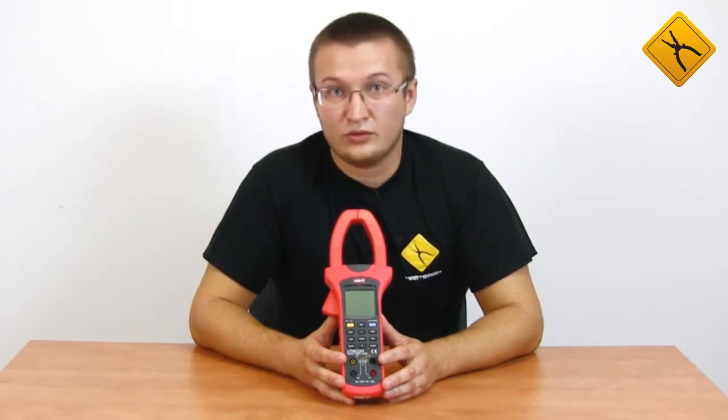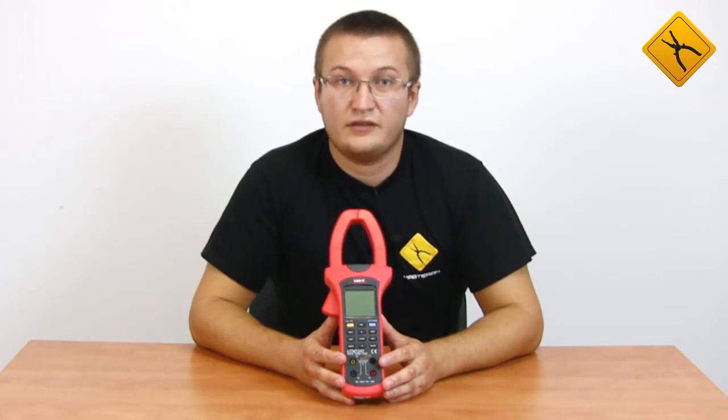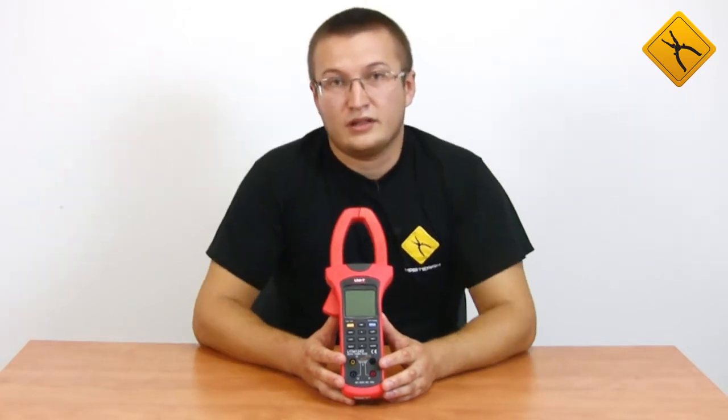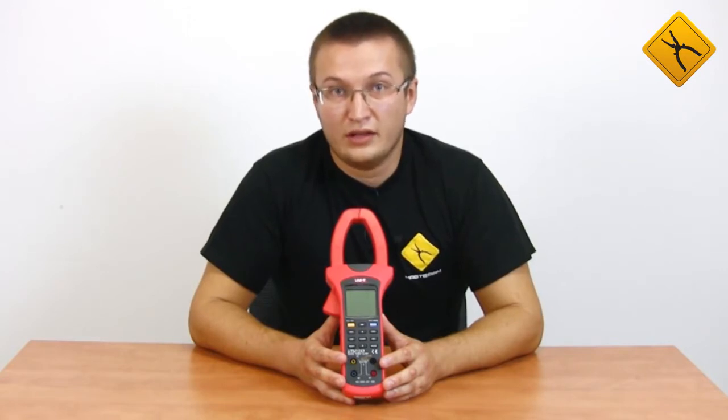Except for voltage and current, this meter can measure frequency, power factor, determine the phase sequence and performance, as well as measure active, apparent, and reactive power. This device may also serve as an energy meter. One more interesting feature is measuring non-linear distortion factor for voltage and current, and also determining the harmonic composition of currents and voltages.